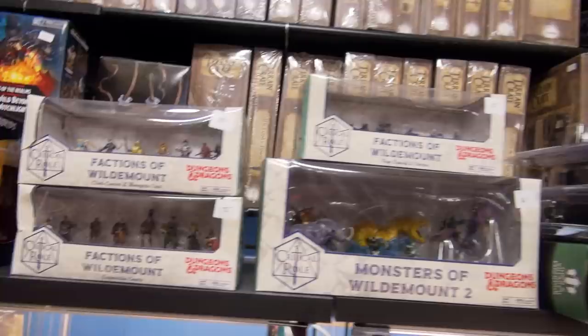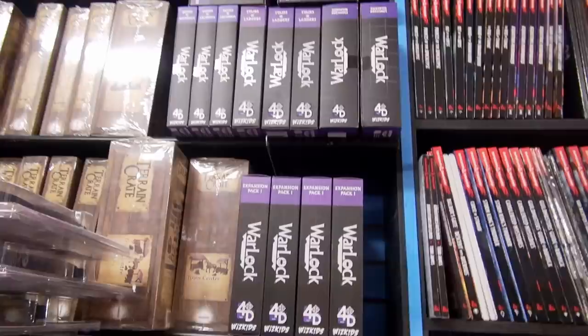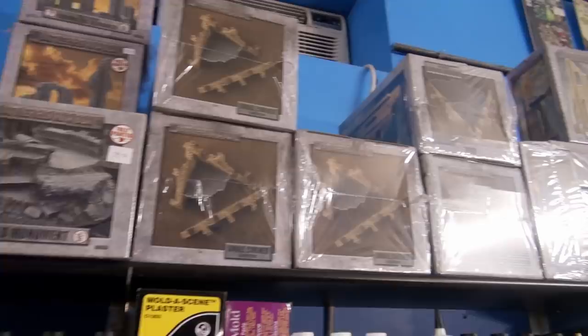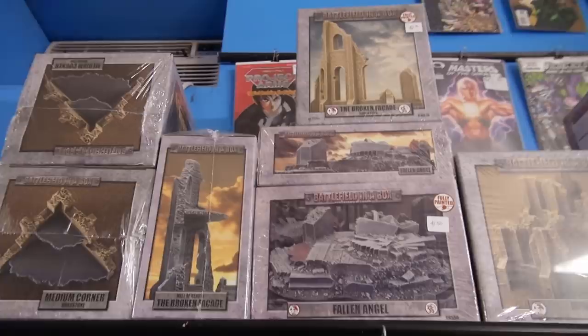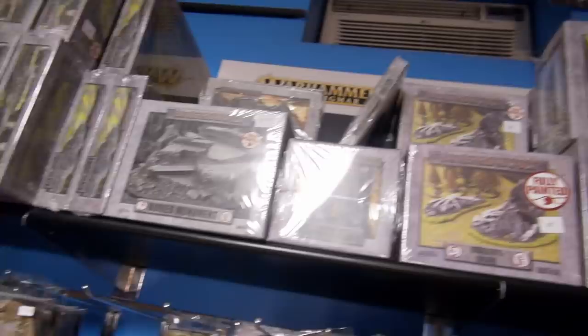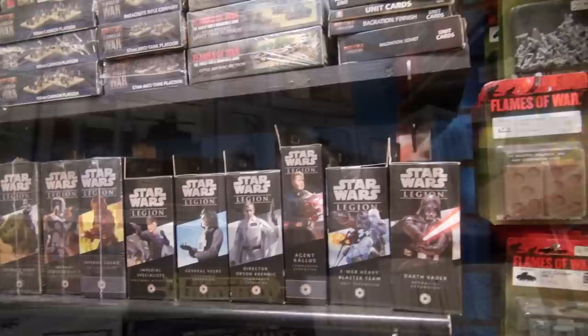Terrain Crates are fantastic little resources for filling out your Dungeons and Dragons or Warhammer table. These are Battlefield in a Box kits — terrain pieces that are painted exactly as what you see on the box, so you just take them out completely assembled and ready to go right out of the box. The ones with green on them have the flocking separate, so you can choose whether or not to add it.